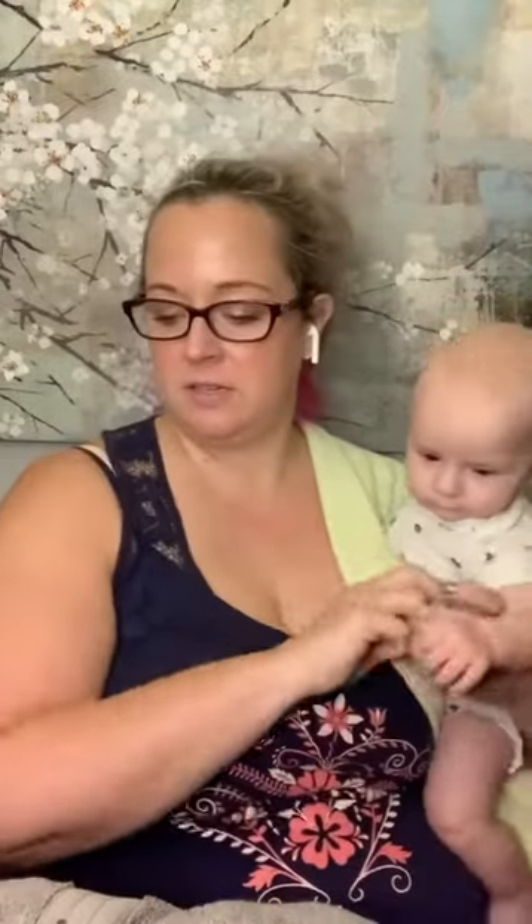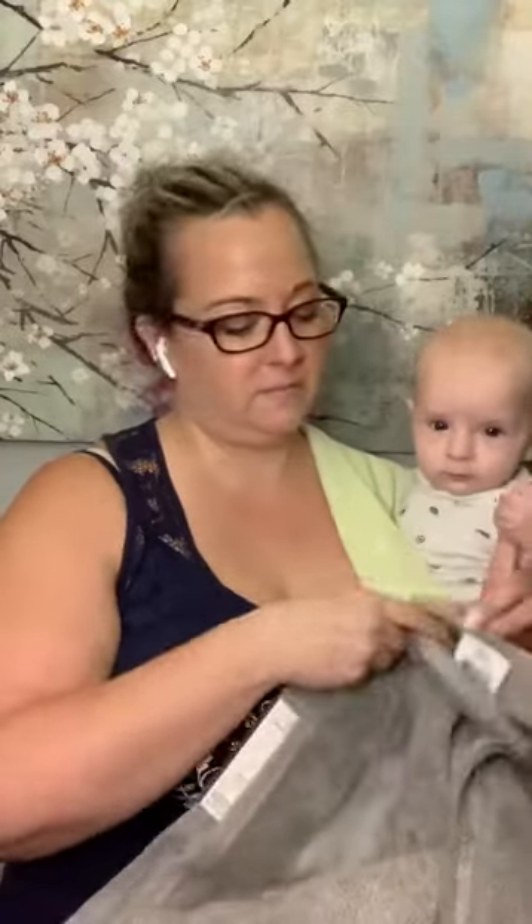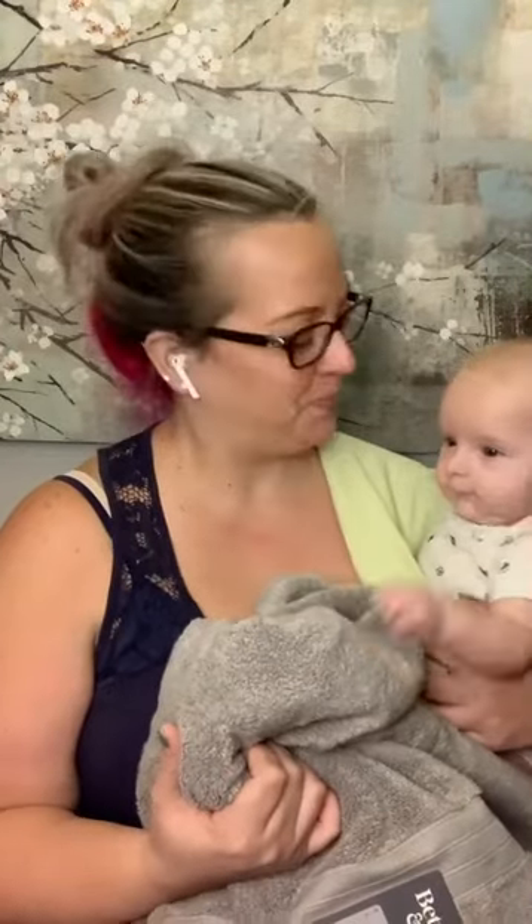Got them opened. So I got one towel. It feels nice, it feels soft. Here's what the material looks like. Here's the label. It smells like it's been in a box, so we'll go from there.